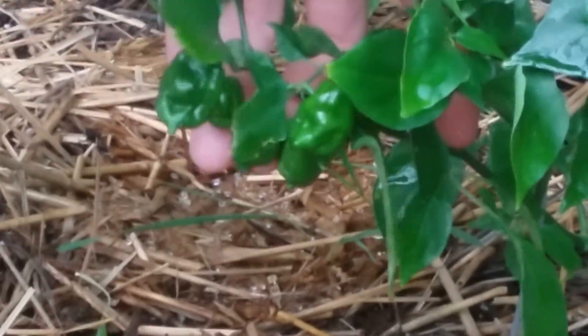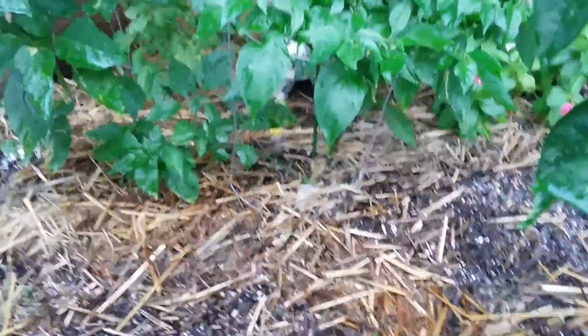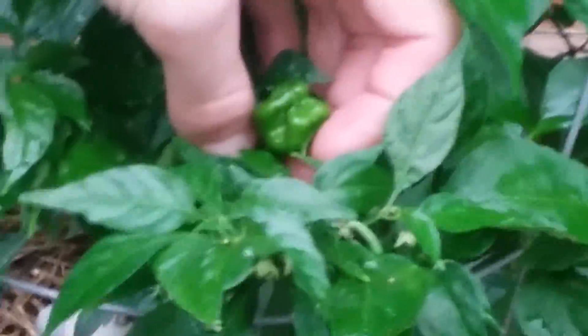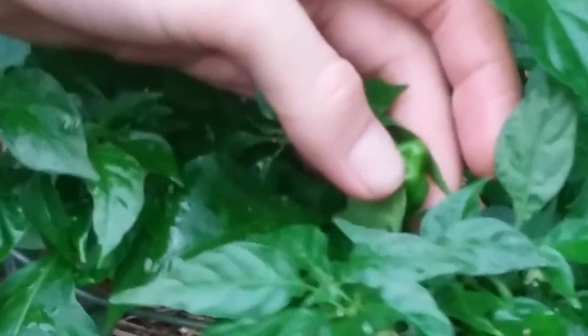There's some more right there, pretty nice size. Hopefully going to keep the whole plant over the winter. Here's one that looks like a bell pepper — it has four lobes, they're getting close. Can you see it? Yeah, that's crazy funky.